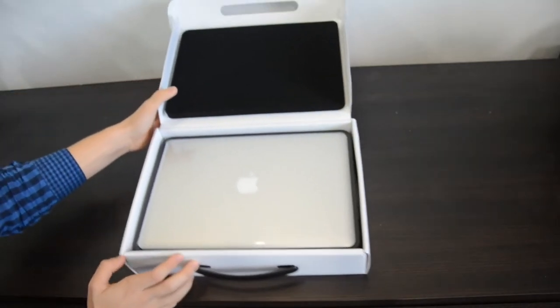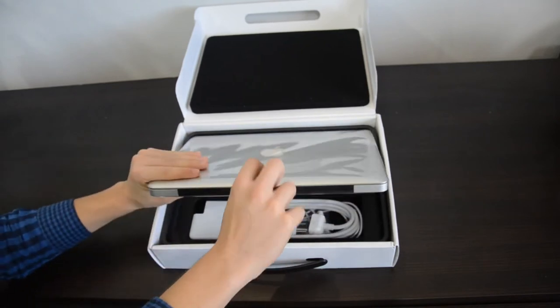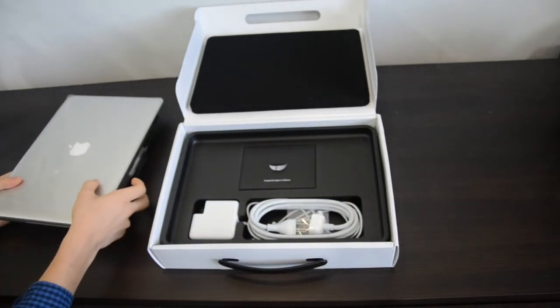Here on the side we have the MacBook Pro itself. Let's pull the tab — it's pretty heavy, I can tell you.